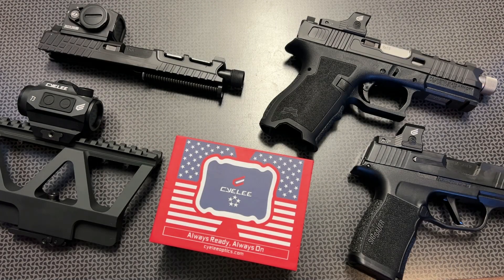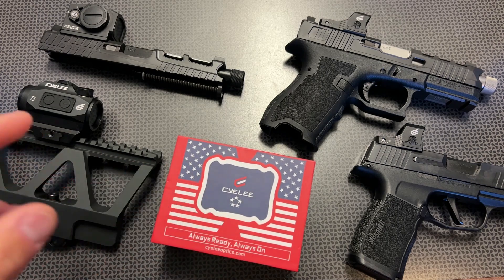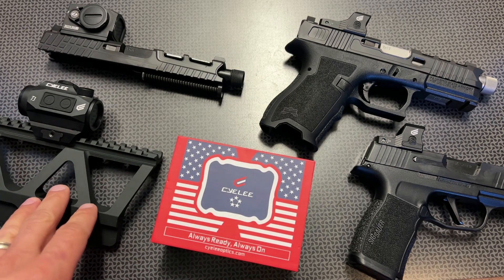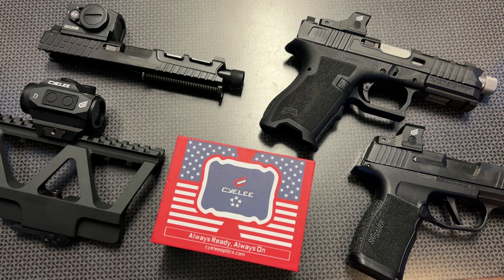All right guys, I'm back today with a completely updated Sealy Optics code list that will be in the description below, as well as a lot of Amazon links to my favorite Sealy Optics depending on what platform you want. If you already know what Sealy Optics is about and you're one of the ones asking me on Instagram and Patreon for an updated codes list, you can head right to the description below and try them out.